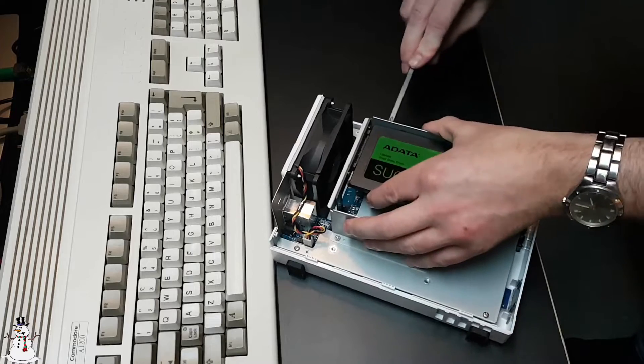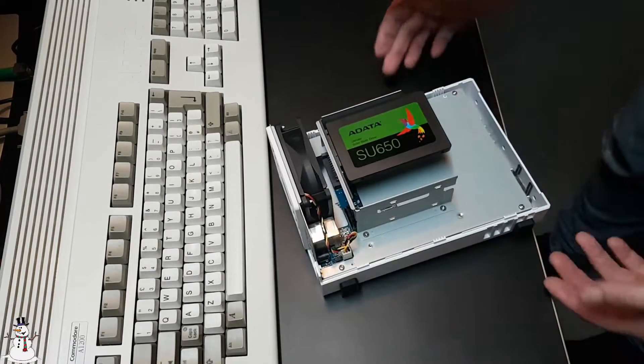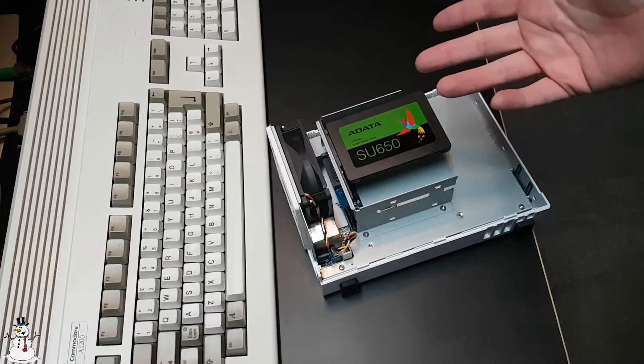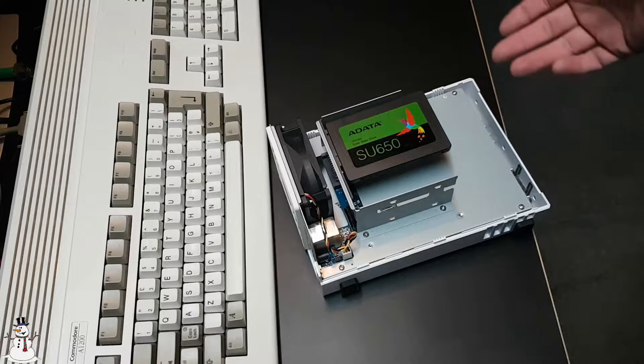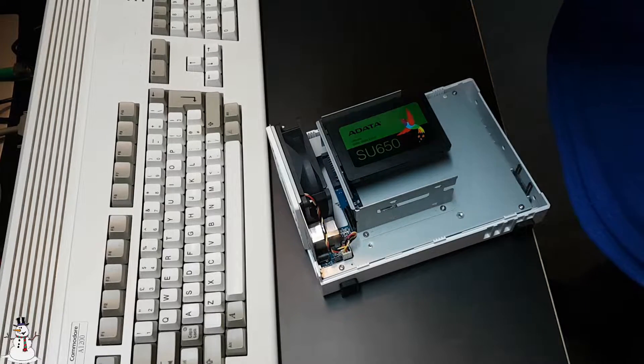The 120 gigabyte SSD is mounted. If that's not enough in the future I can always slide another SSD in — for example 250 or 500 gigabyte when they get cheaper — and create a JBOD option while this drive retains the startup volume. Now let's close this up.